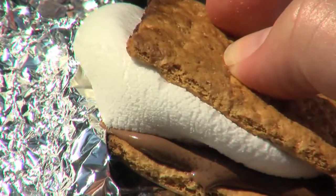As always, when working around a campfire, use extreme caution and be sure to have a bucket of water on hand. Now that's cool science.